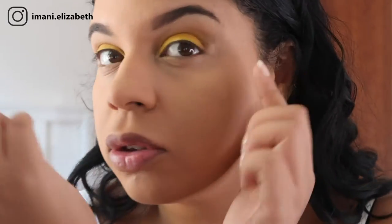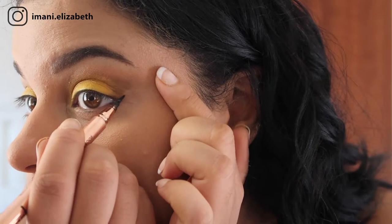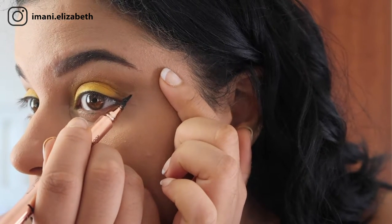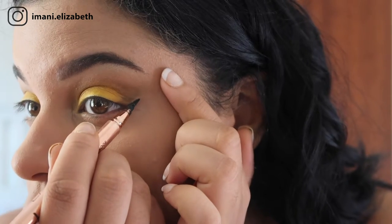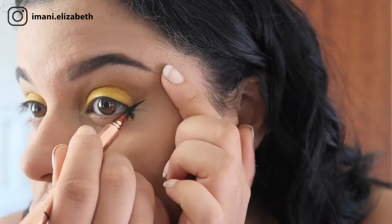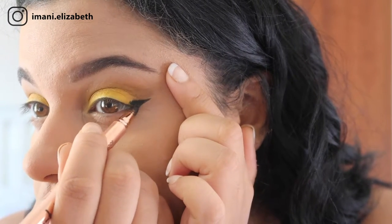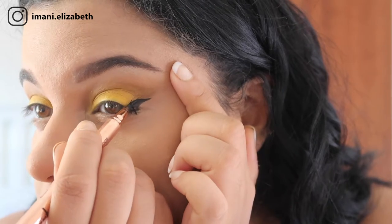Now I'm going to move on to eyeliner. I'm taking my Artitec slim eyeliner from L.A. Splash — I absolutely love this eyeliner. We are just going to make a cat eye. So now we have done our eyeliner and the look is starting to come together.